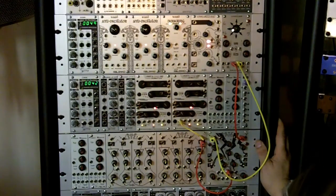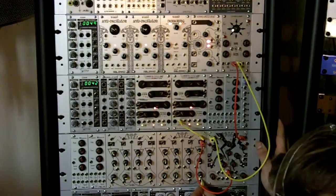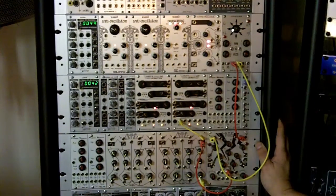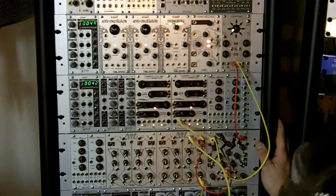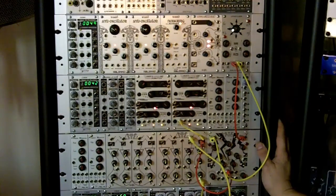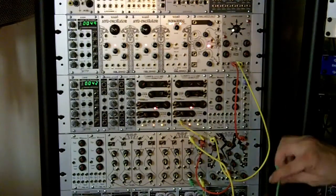We'll take channel 4 out into channel 3 in, and then take channel 3's VCA output into our mixer.